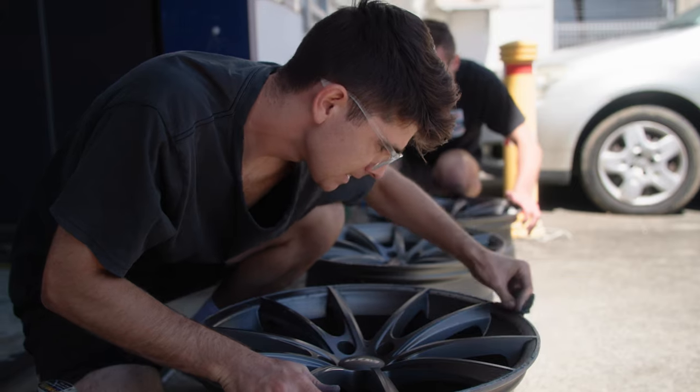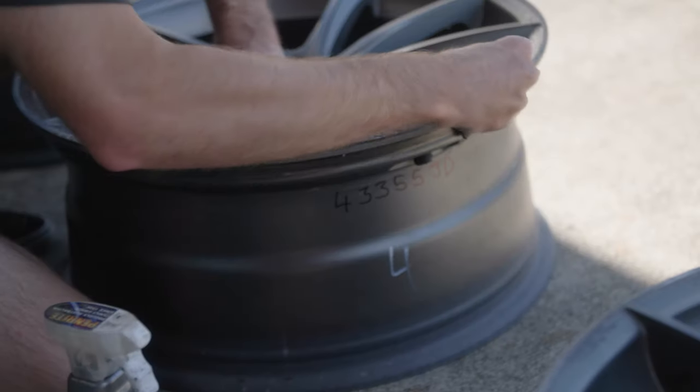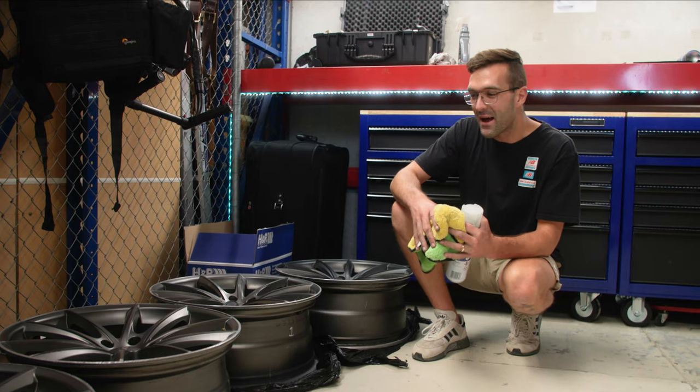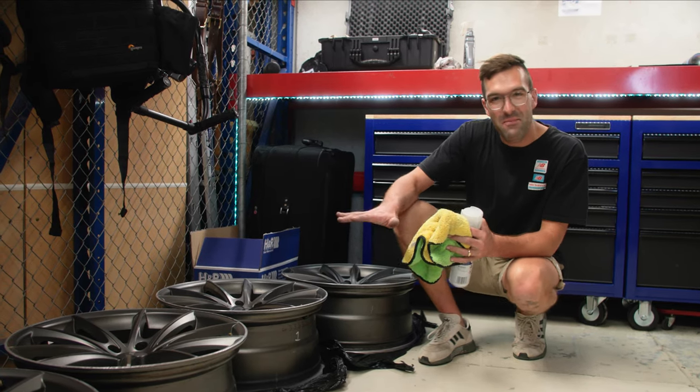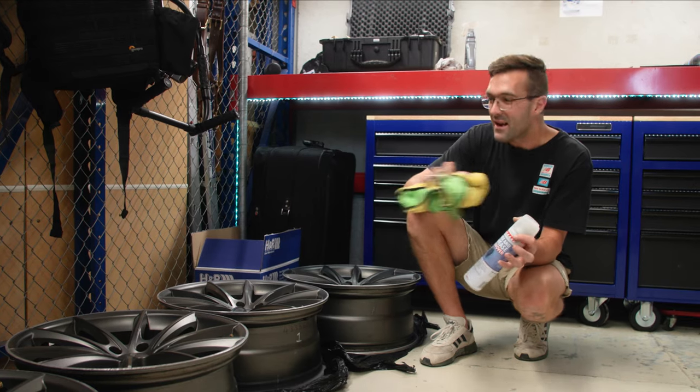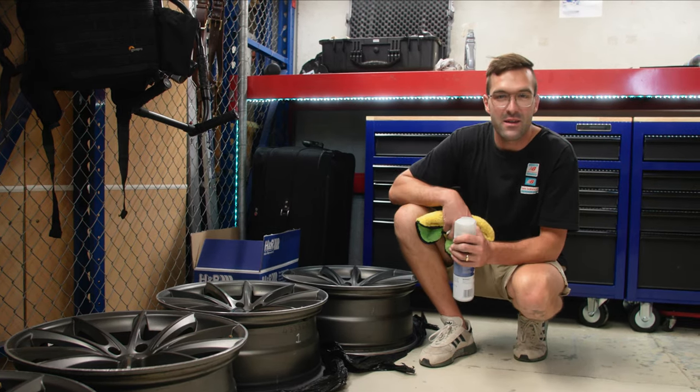Now we've finished going over all the wheels with the 80 grit sandpaper. We've managed to smooth out some of the curbing on the wheels, but there's still a lot of work that needs to happen on them. So what we're gonna do now is go over them with some wax and grease remover, clean them up, and then we're gonna start the filling process.